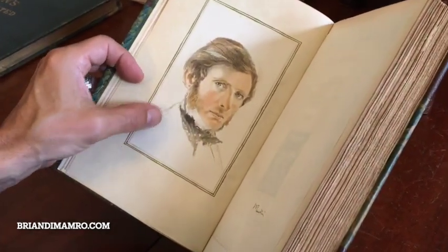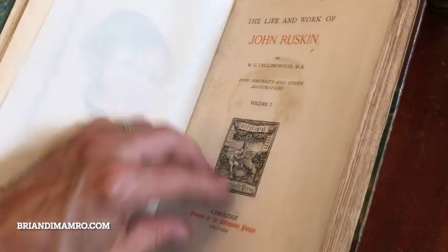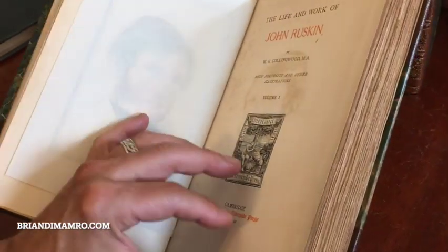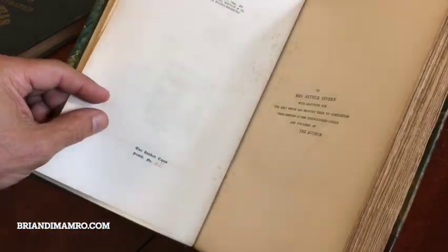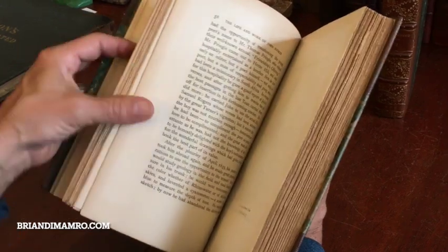There's a mounted color lithographed frontispiece here with a tissue guard. A little bit of offsetting, a little bit of minor spotting — nothing offensive. And we get into the text where it disappears. It is clean, tight, and sound.